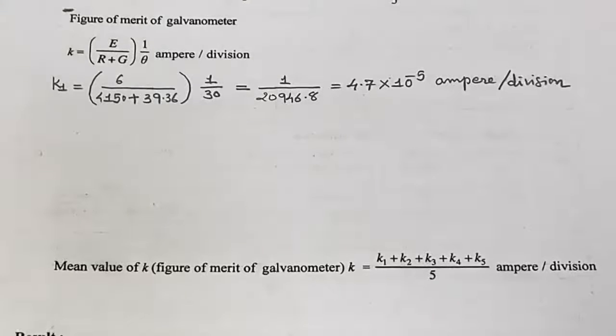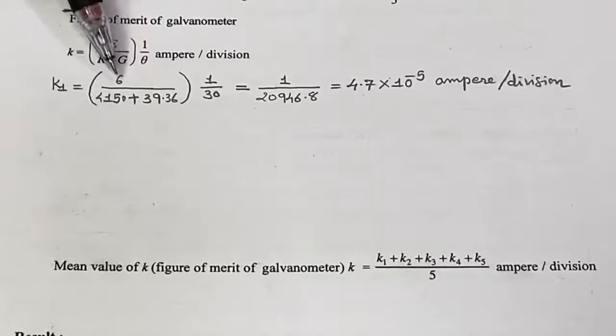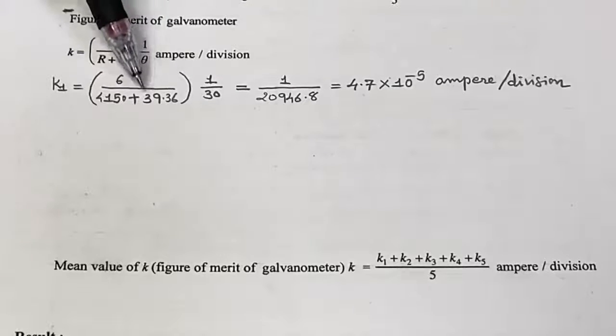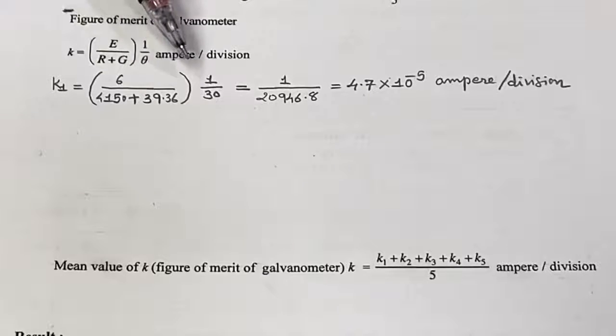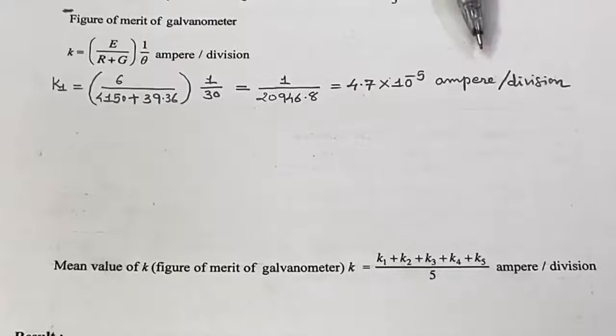Now calculate the figure of merit of the galvanometer. The equation is K = E / (R + G) × (1 / θ) ampere per division. In our case, E = 6 volt. For the first observation, R = 4150 ohm, G = 39.36 ohm, and θ = 30 divisions, so the term is 1/30. Solve this to get the figure of merit K.